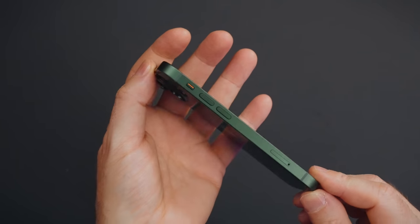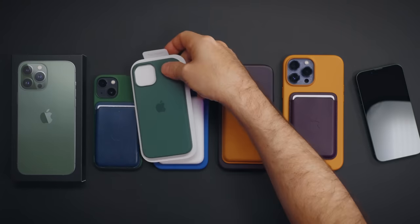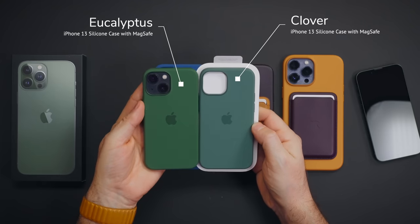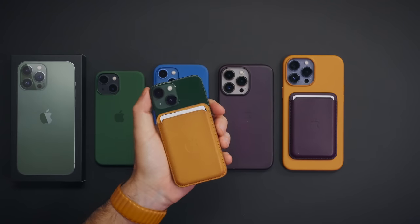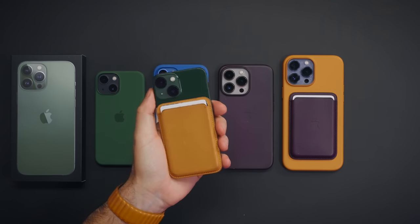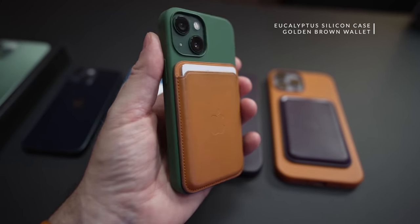We also have a green case for this. A different shade, and then we can throw a yellow leather wallet on it. iPhone mini — this is how I used to use my iPhone 12 mini without the case but with a wallet. I think I like this better. I think this is pretty good.